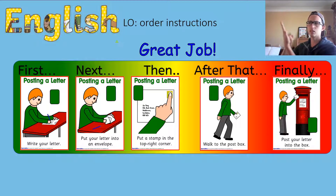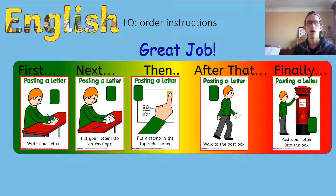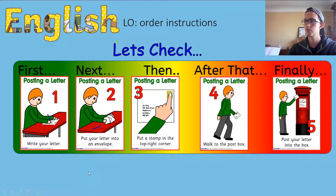And then finally we're going to post our letter in the post box. Let's do that together: first we're going to write our letter — show me writing your letter; then we're going to put our letter into the envelope; then we're going to put our stamp in the top right-hand corner; then we're going to walk to the post box; and finally we're going to post our letter. Great job! Let's check we've got them in the right order with the numbers — one, two, three, four, five. Yeah, great job!